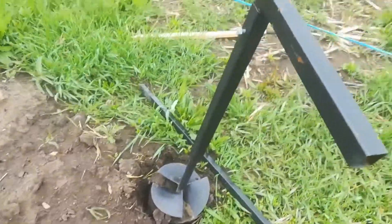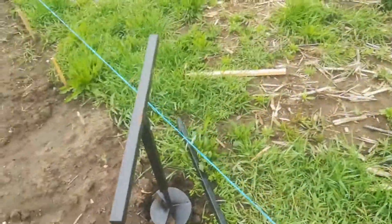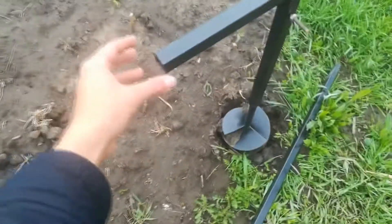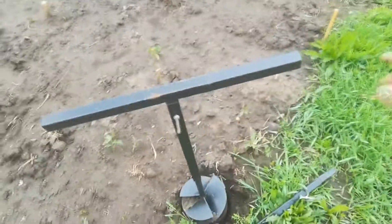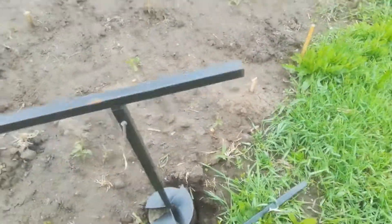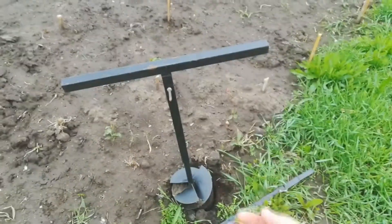Digging down with an earth auger like this is a tremendous physical effort. I called a friend — my wife's brother — and we added some wood handles to make it longer so the lever action was easier on us. I grabbed it with both hands on one end, my friend grabbed it from the other side, and we just walked in a circle. Once it was full, we both picked it up and raised the earth out together.